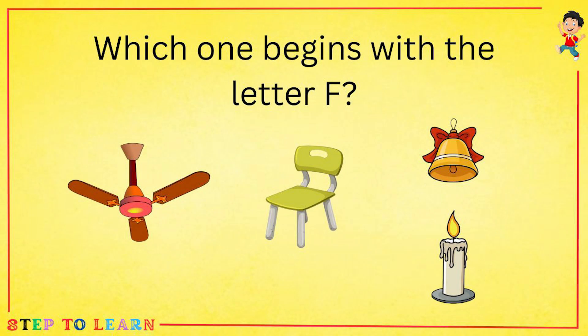Which one begins with the letter F? Fan, chair, bell, or a candle? Fan begins with the letter F.